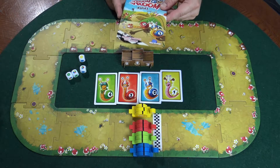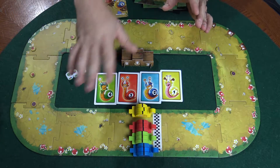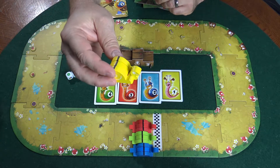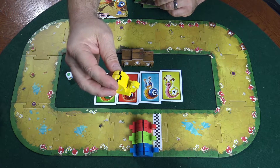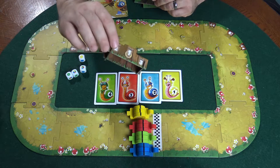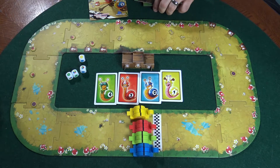We're going to talk about Vroom Vroom. How can you go wrong when you have a game called Vroom Vroom? First of all, you have some great components here — these are wooden and very well made. You can see there's a little line there, I'll explain that in a moment. It even comes already assembled, which is nice because you just open the box and start playing.